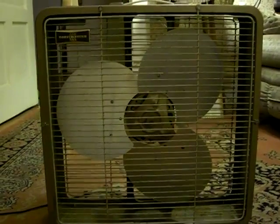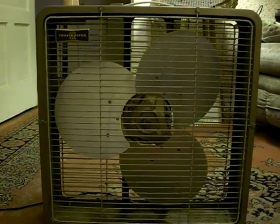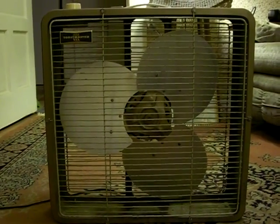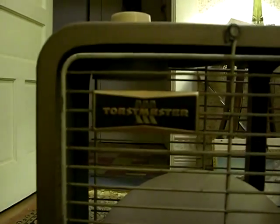This is a Toastmaster box fan. I'm presuming it's from like the 1950s, late 50s — most likely like 1957 or something like that. In any event, this is indeed a Toastmaster.